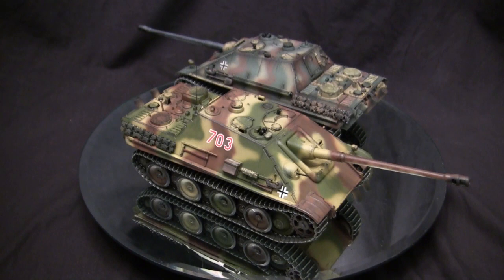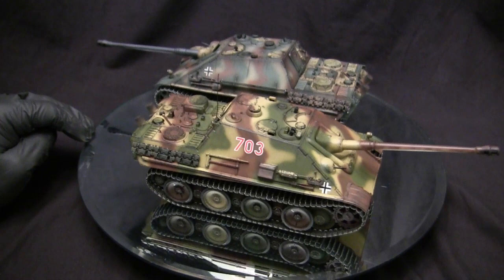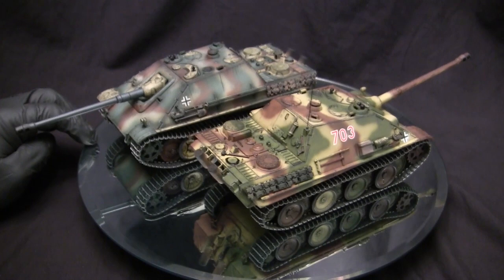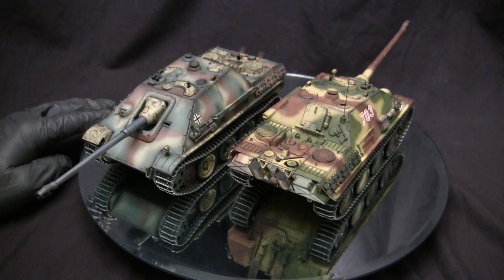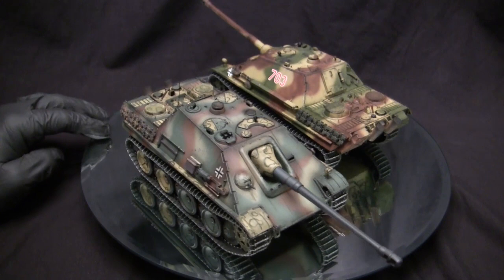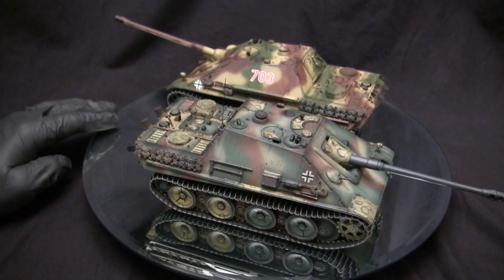Before we continue, let's take a quick walk around these two models. These two vehicles are an example of the SdKfz 173 Jagdpanther. The Jagdpanther was a German tank destroyer designed during World War II, and it mounted a very large high-velocity anti-tank gun onto a Panther chassis. The idea of the Jagdpanther really picks up where the Elephant left off — the Germans had a knack for creating a heavily armed tank destroyer using a pre-existing chassis mounted with a high-velocity anti-tank gun.